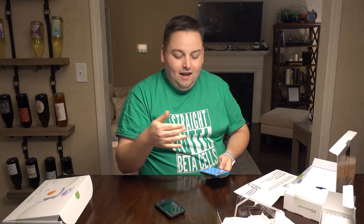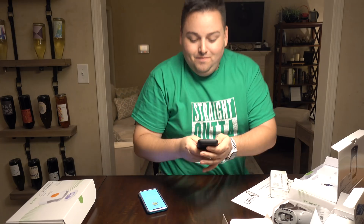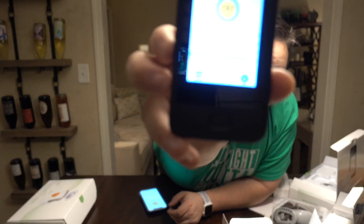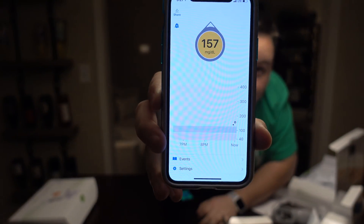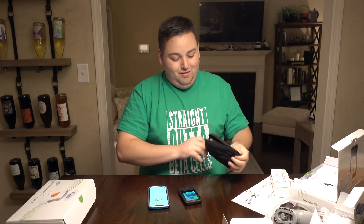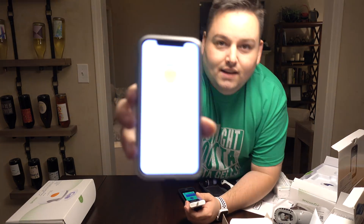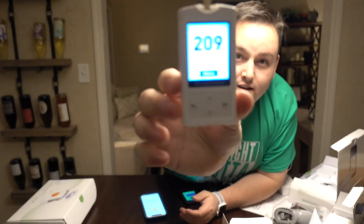I'll come back and we'll test and compare what my actual reading is from my meter with the reading that Dexcom thinks I am. It's been two hours and I've got my first reading — it came through on my phone and on my receiver at the same time, so I've got them simultaneously paired up. 157 and rising. So now is the moment of truth — let's see how accurate the Dexcom G6 is. Dexcom says 157 and my meter says 209. Not off to a great start.